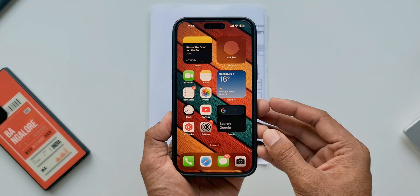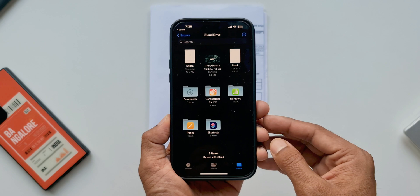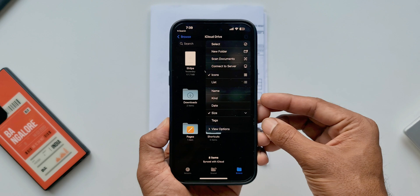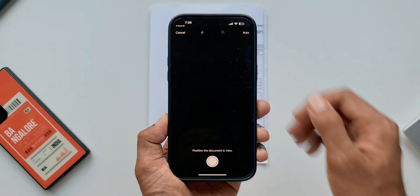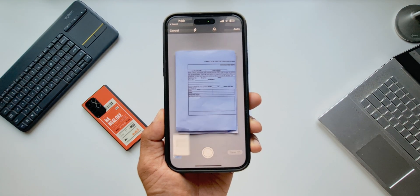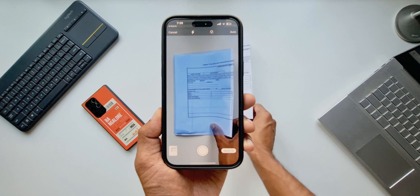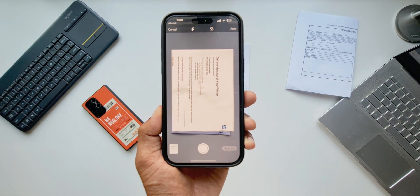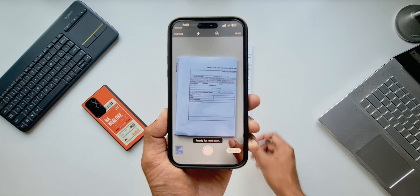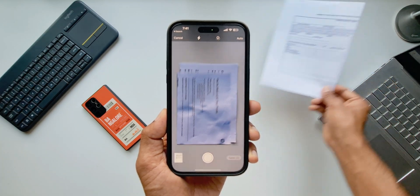On iPhones we can't scan documents directly using the camera app. To scan documents we need to open the iPhone's Files application, tap on the three-dot button on the top right corner, and there's an option 'Scan Documents'. Tap on this and the camera opens up. As you point the camera at a document, it automatically scans and captures the image, converting it into a PDF file. We don't have to press the shutter button — it automatically detects and scans it. For multiple pages, just go to the next page and it scans automatically again.